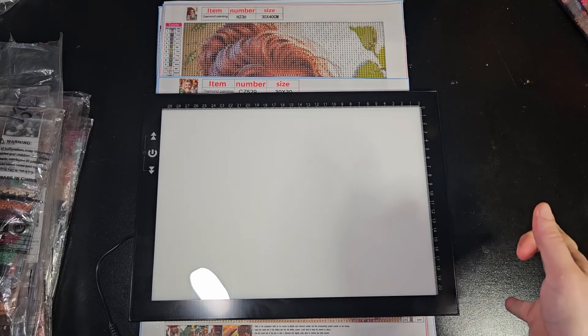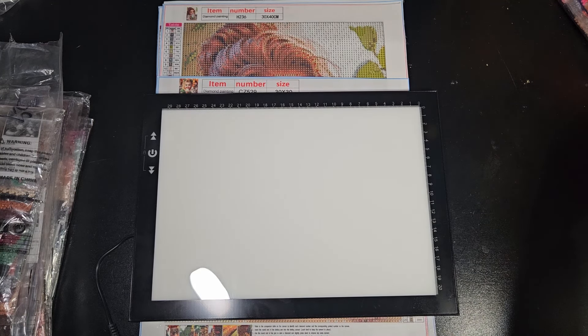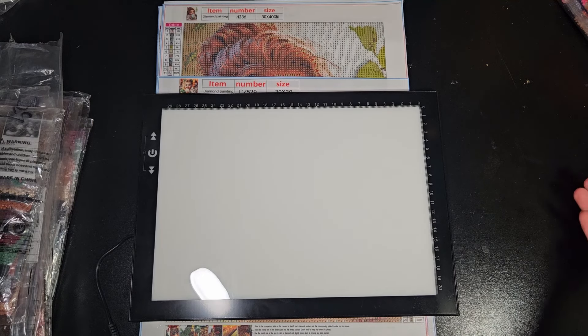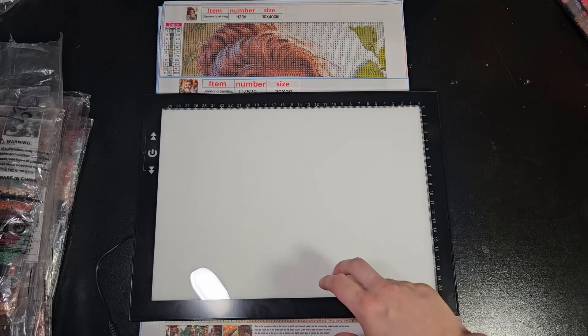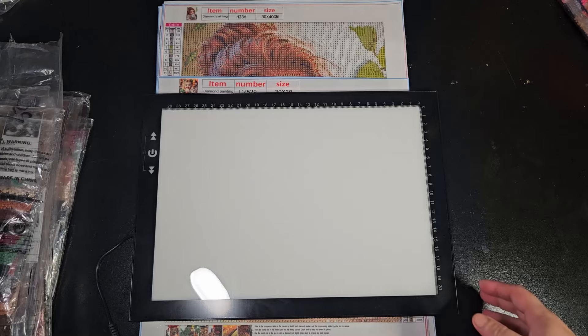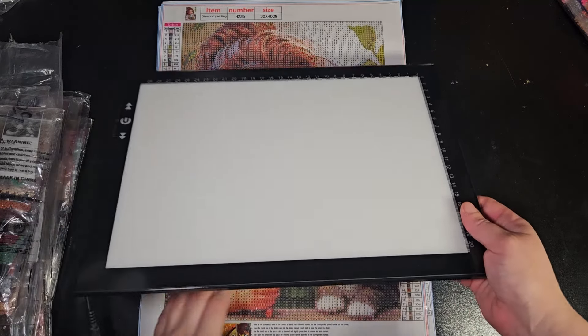These are pre-opened — we have a bunch pre-opened — but we do have a bunch that aren't pre-opened too. So tell me which way you prefer. I don't know what way I prefer yet. Maybe I will figure out what way I like better, maybe not. This way I feel like the paintings might not get as wrinkled. Alright, so onwards we go.